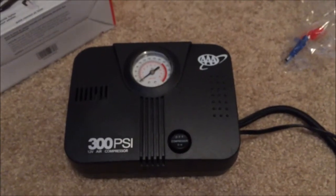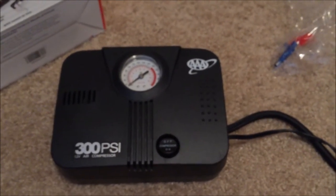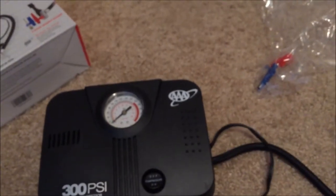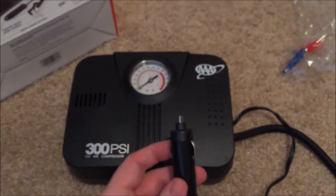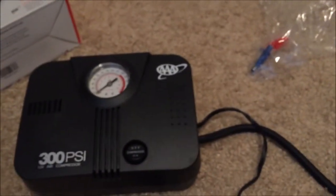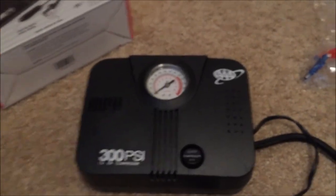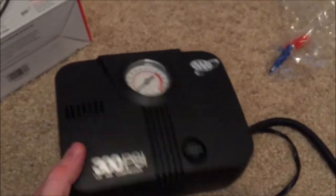I had to cut the camera for a second because I needed to look this over. Apparently the only way to power this thing is through the cigarette lighter adapter — there's no wall outlet. I didn't know that. I don't think it'll be too much of a problem; whenever I want to pump up the wheelchair tires I'll just be by a car. But I might send it back — I'm not sure yet. Let me know what you guys think.